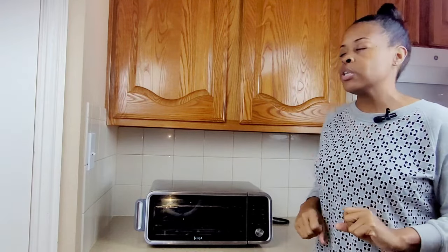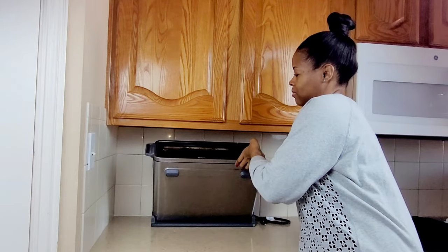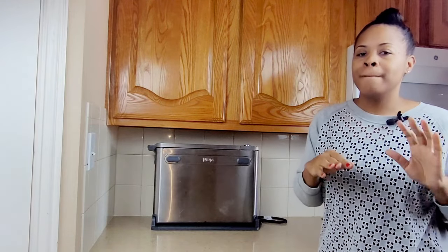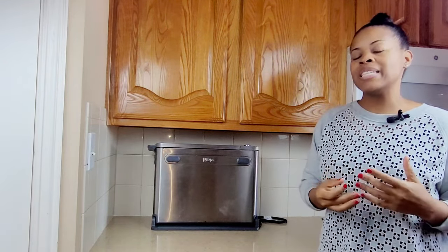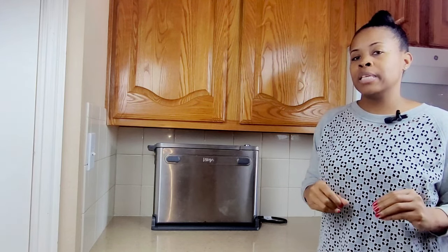I bought the Ninja Air Fryer Pro on Black Friday 2021 with very high hopes. One feature in particular — let me show you — it flips up and out of the way, creating more counter space for you to use. But unfortunately, about three months after I bought it, I started noticing particular things and started to regret my purchase.